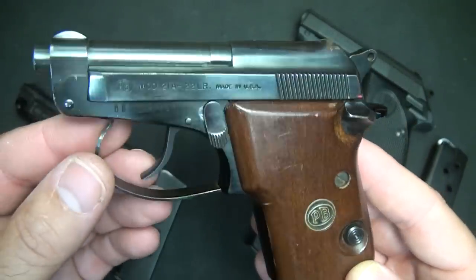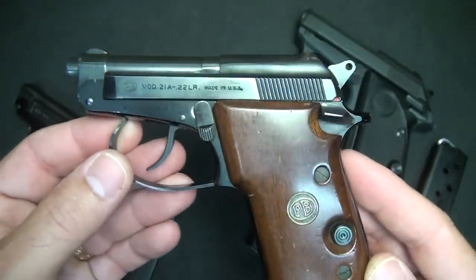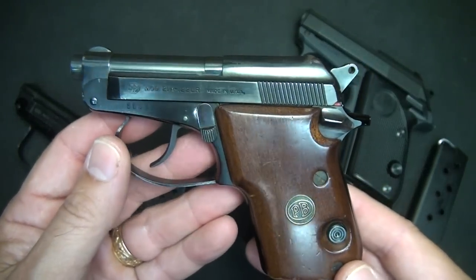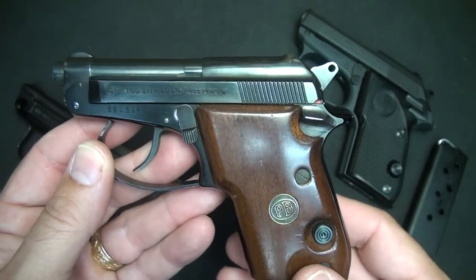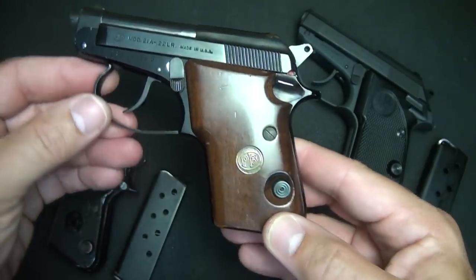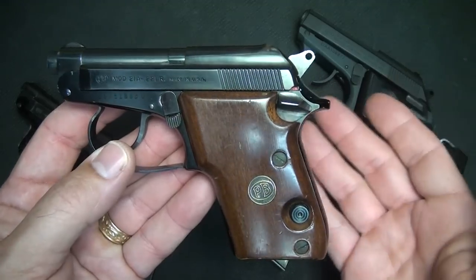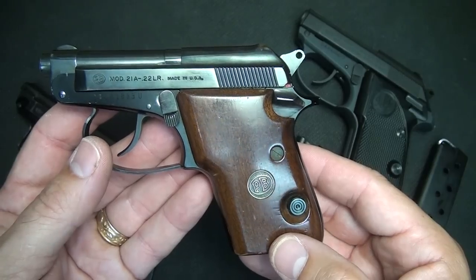I read recently on a forum where a lot of retired CIA operatives were talking about having a .22 in country, and that out of all the pistols they would have, they'd rather have a small little Beretta Model 21 than a larger caliber pistol. It's easier to obtain ammo, it's quieter, and it's really easy to hide. I'd never really considered .22 caliber to be an excellent self-defense round, but when you are completely unarmed, having a firearm gives you some advantages no matter what the caliber.